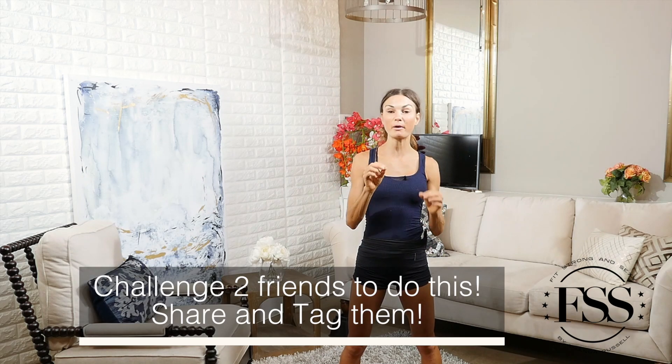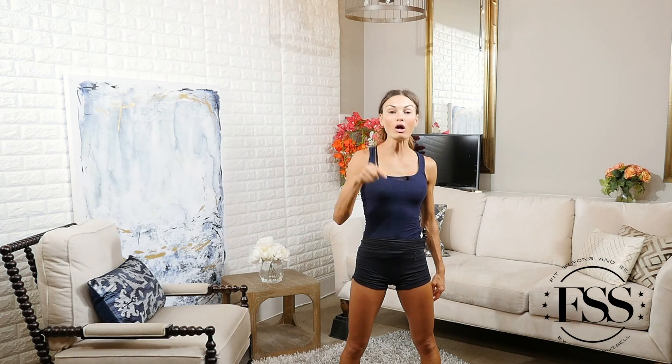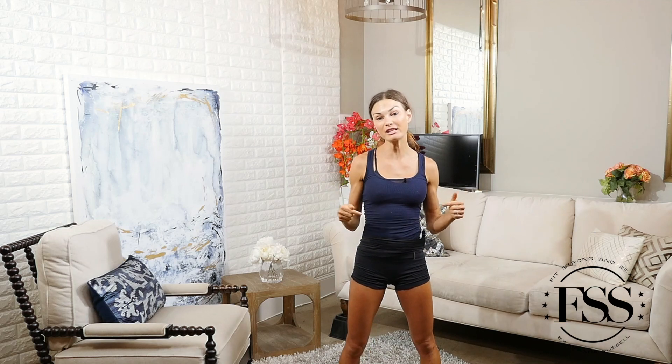We do it in my basement, living room, or backyard. For the full-length version of this workout and all of my workouts, head to my website fitstrongandsexy.com — it has over 600 workout videos. You can shop the video library by workout type, duration, body part, and we also have an incredible daily and weekly fitness programs.